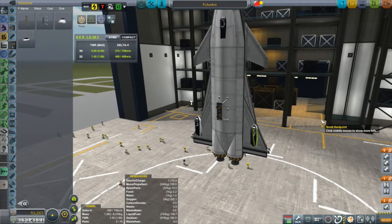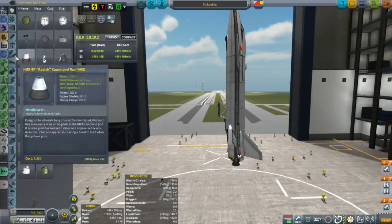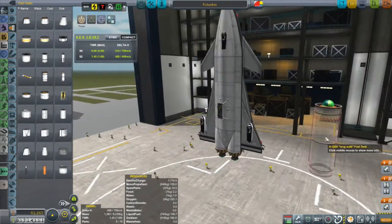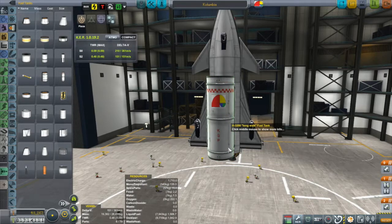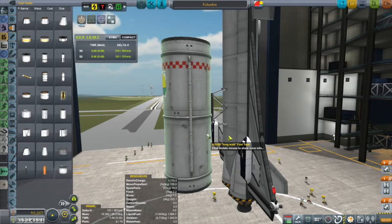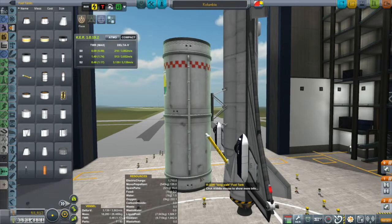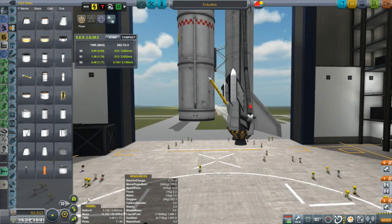I already have the payload in the cargo bay. I'll talk about the payload when I get to the actual mission day. Right now I want to talk about how we get this thing into orbit. I've already put a radial decoupler on the side and I'm going to attach an external fuel tank. You want to make sure to use a fuel line to attach the external fuel tank to your orbiter, so the orbiter engines aren't draining the orbiter's fuel — leaving you with a fully fueled orbiter by the time you get into orbit.